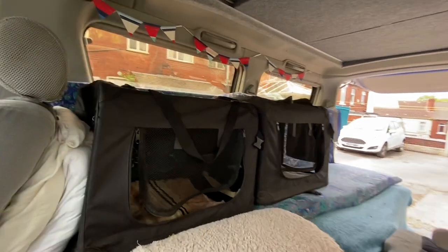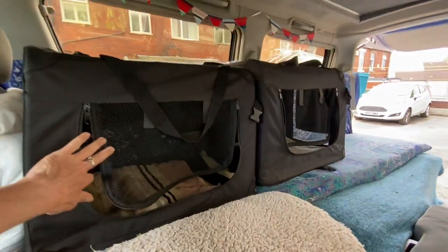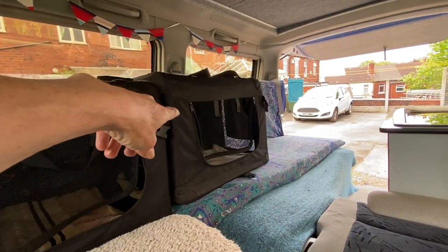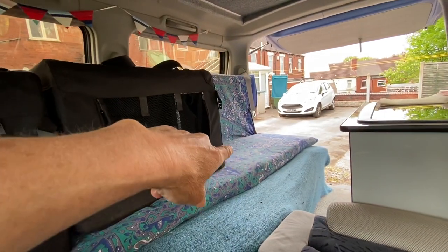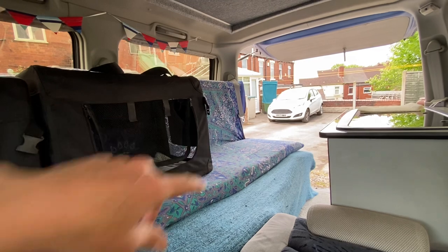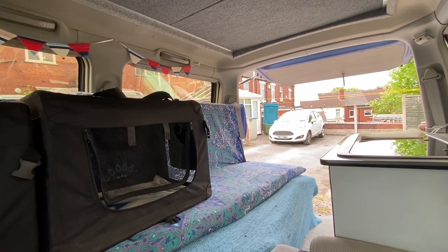I have two cockapoos, Zoe and Tessa. Zoe will travel in here and Tessa will travel in the next one. And then Meg, the border collie, she'll sleep on there while I'm travelling, and I'm going to get a seatbelt harness.